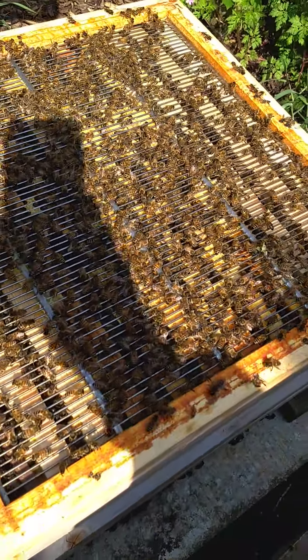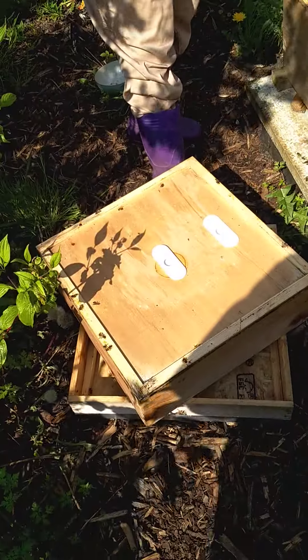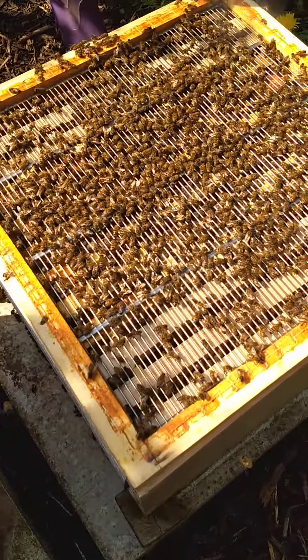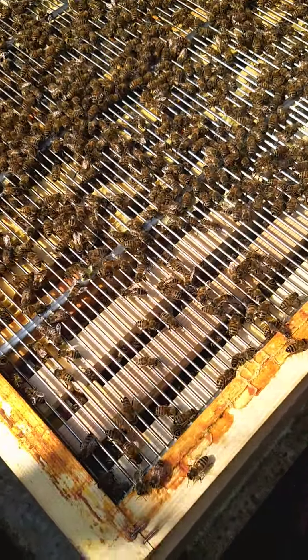Then this is a queen excluder. This stops the queen escaping up into the super and it keeps her within the brood box. So I'm just going to smoke the bees just to move them on a bit.